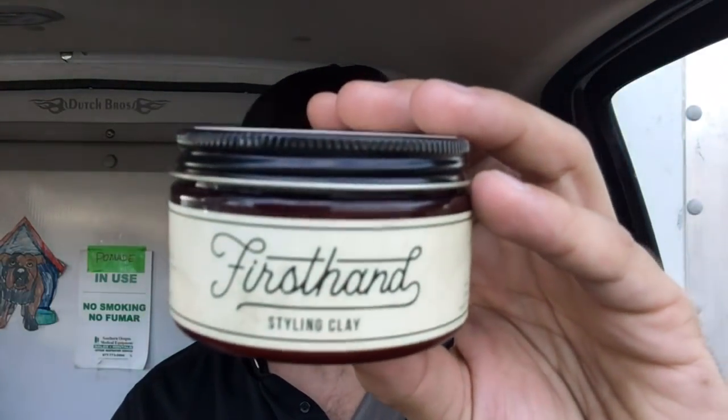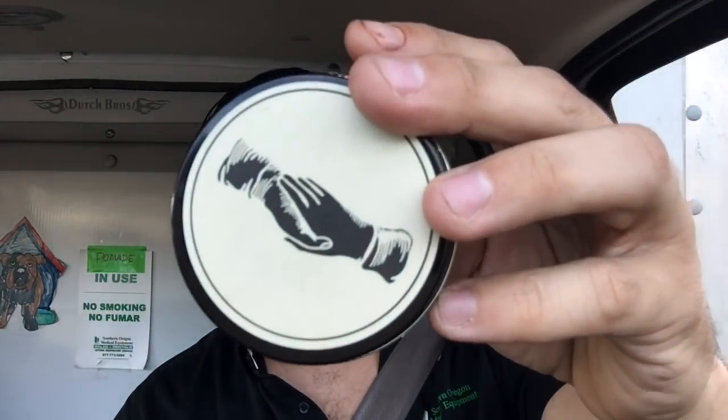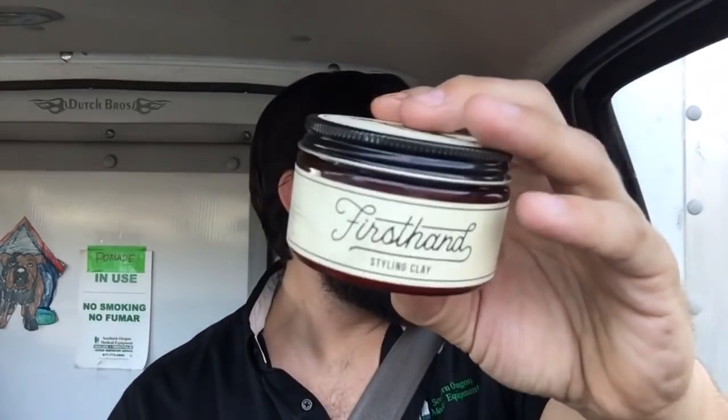What makes this product unique is that, other than being the first First Hand styling clay, it's supposed to give a medium to firm — I'd say firm — hold, as well as good volume. Looking at the jar, it's very similar to the First Hand pomade in that it has a design on the top and very simplistic labeling, which I'm a fan of. It's versatile-looking — you could see this in a barber shop or a dorm room.